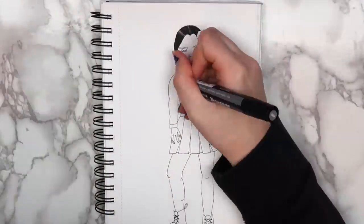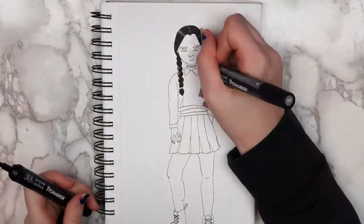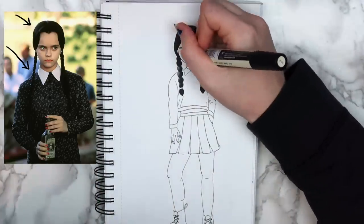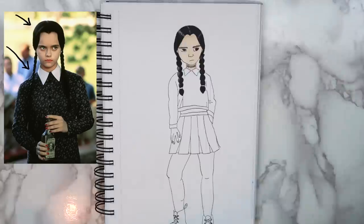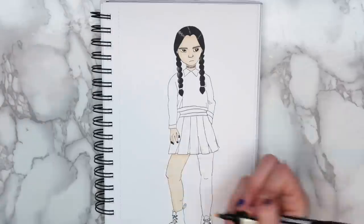I actually really like how this drawing ended up turning out. I colored the hair a little bit differently than I normally would, and I think that it worked okay. I looked at the photo and then looked at where the light was coming from and where it hit her hair. I put some gray instead of black, and then I colored the rest of it black, and I think that really helped. Except the hand — that's a little questionable, but it's fine.